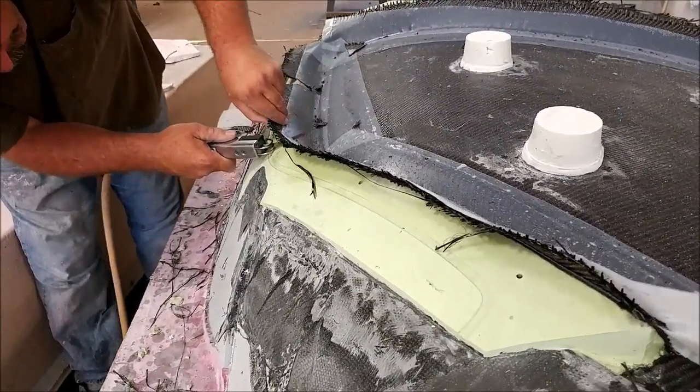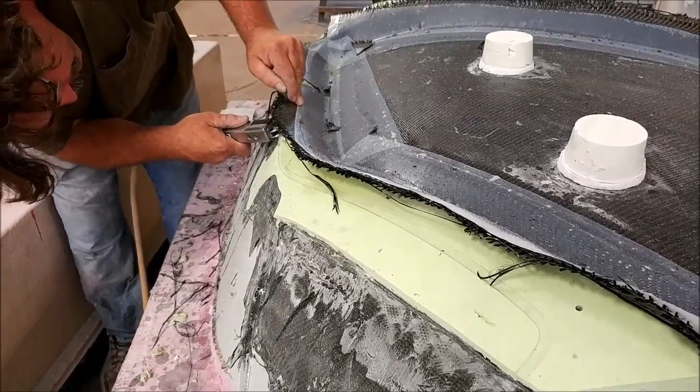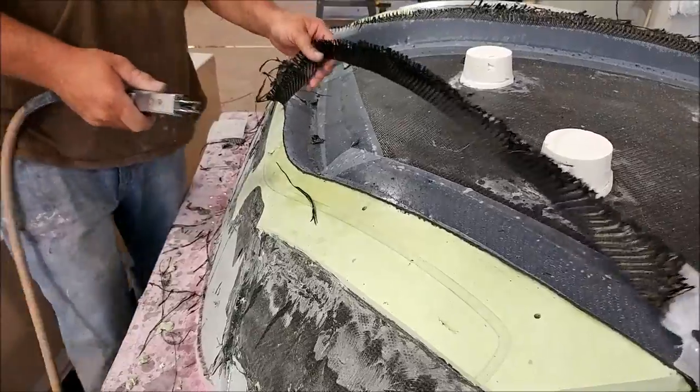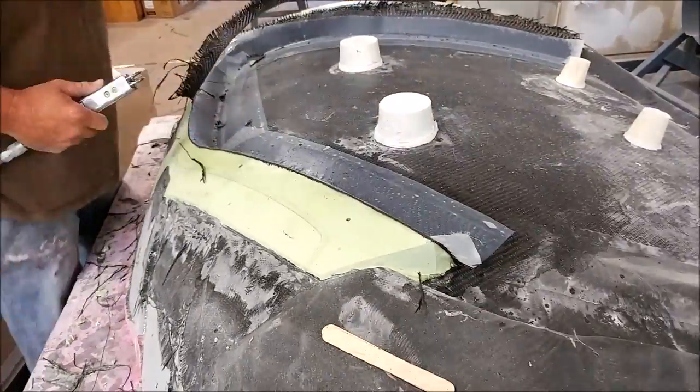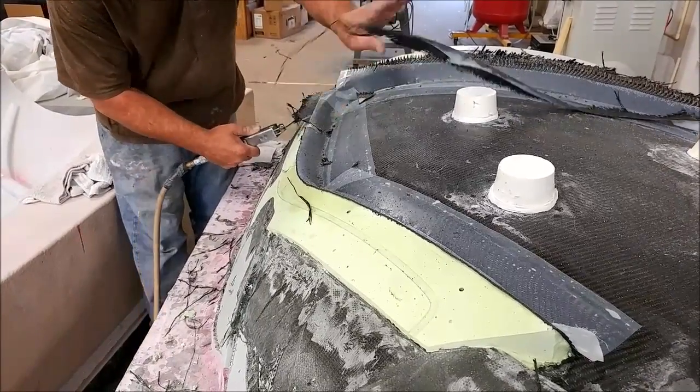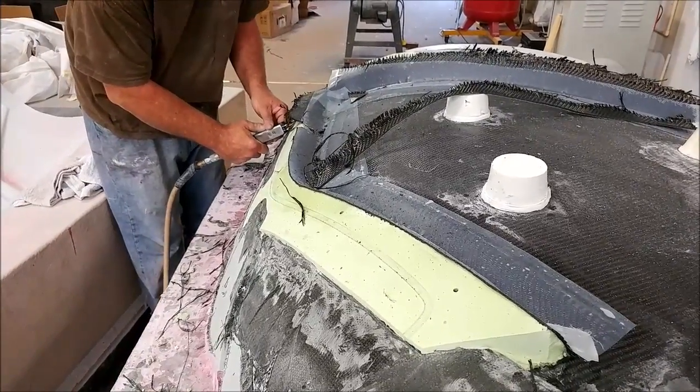Here is Jeff trimming off the carbon fiber for one of the door inserts. It still hasn't set up hard enough for us to be able to release it, so that's going to have to wait until Tuesday — given that Monday is the July 4th holiday.